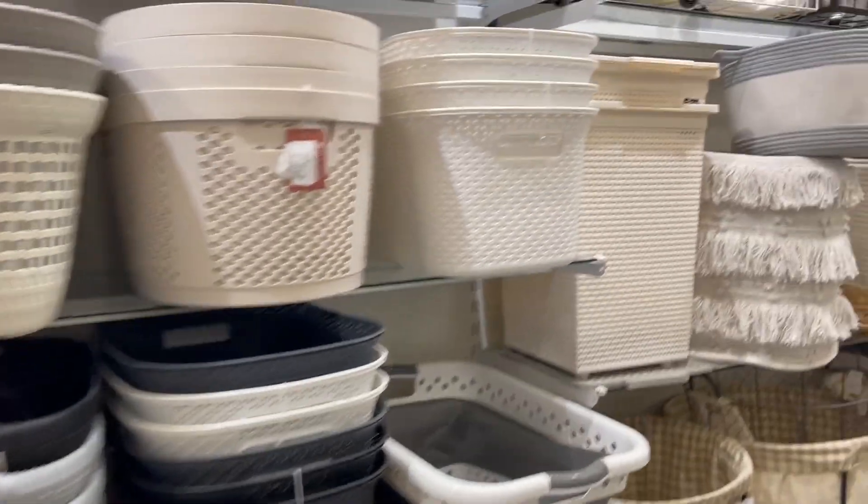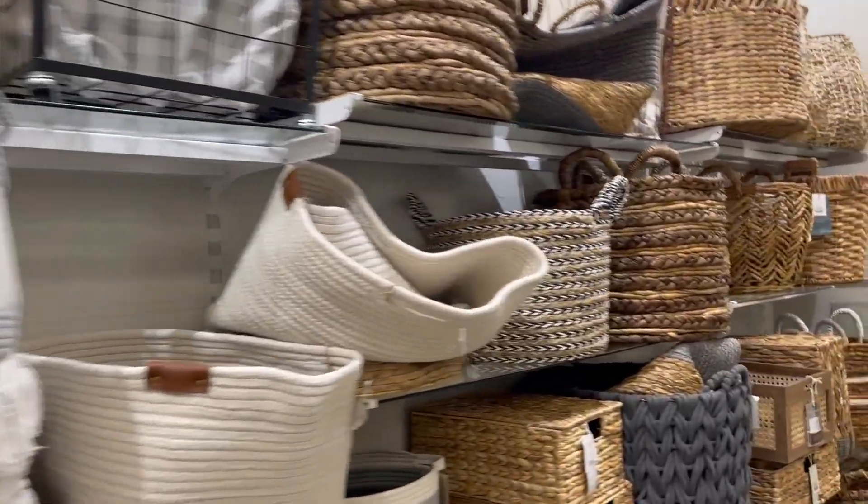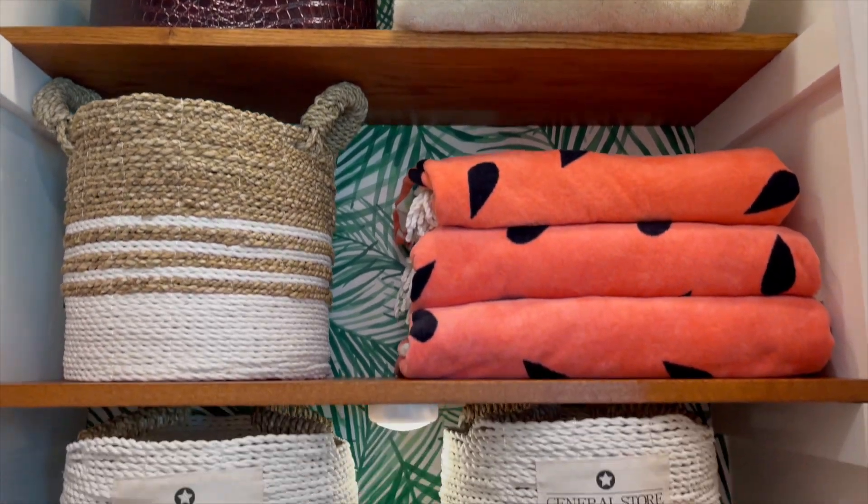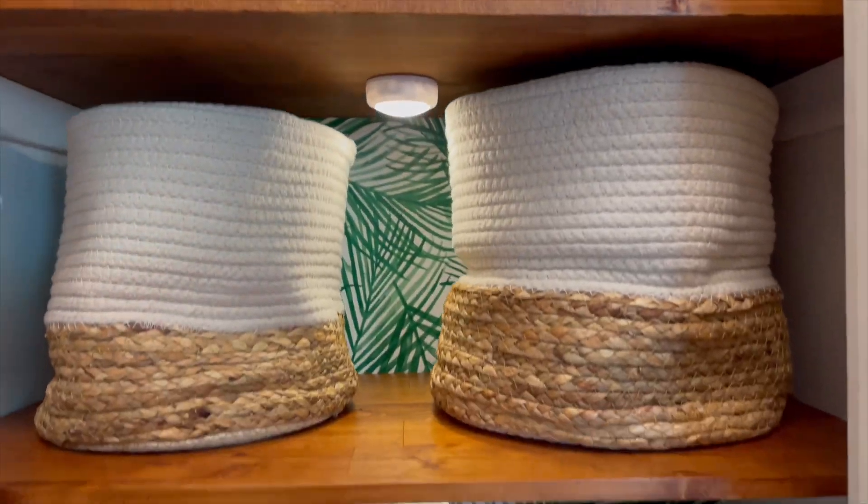I love using baskets to store just about anything, which I found right quick and quite serendipitously at my local home decor store. You can save a few extra bucks by going thrifting too.